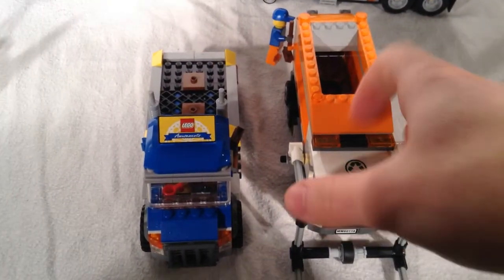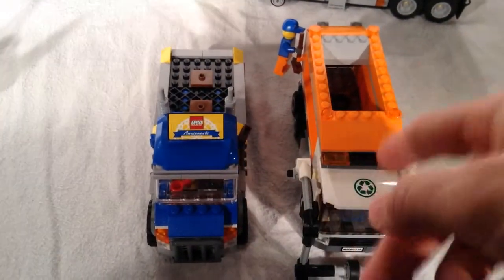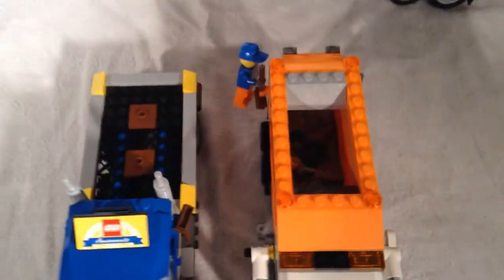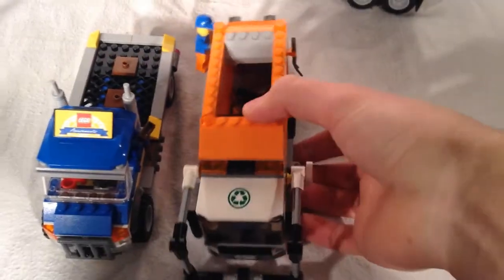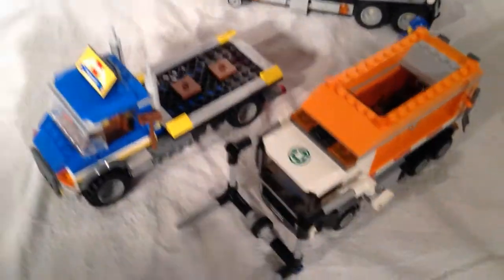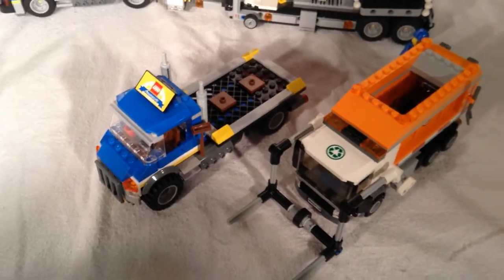I just want to quickly pull down the city garbage truck just to show you how this model compares as far as size goes — how it compares to a city vehicle. They're pretty similar, so this just gives you a little idea of how they compare.